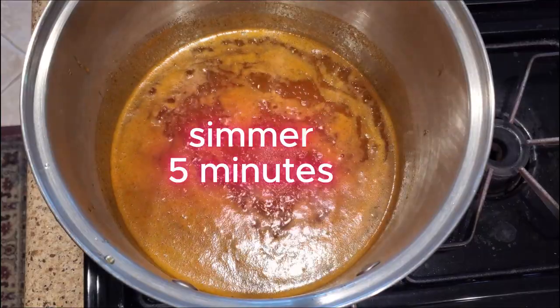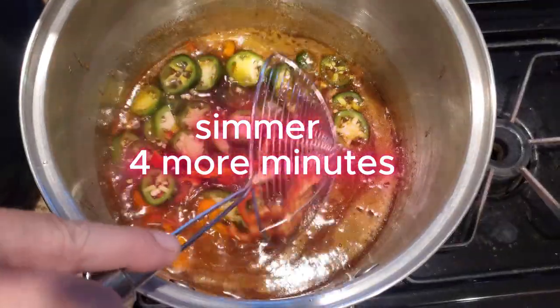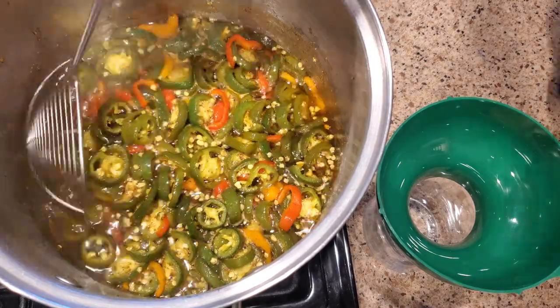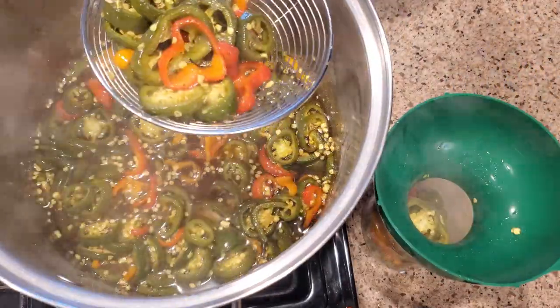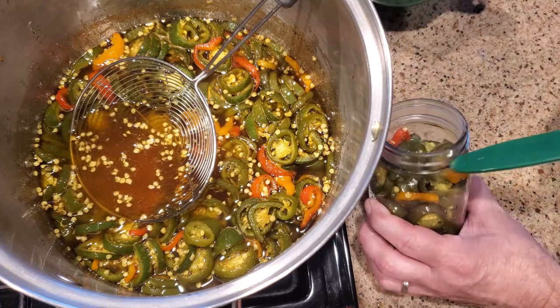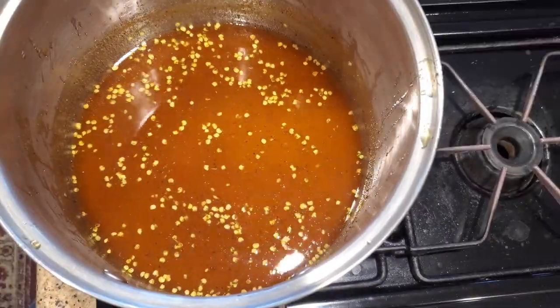Once it's boiling, reduce the heat and simmer for five minutes. Then carefully add the peppers and simmer for four minutes. When the four minutes is up, use a slotted spoon or spider and transfer the peppers into your jars. Fill the jars up to about where the threads start, or a quarter inch from the top.